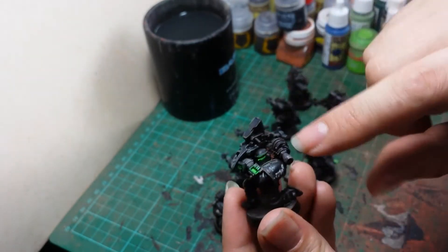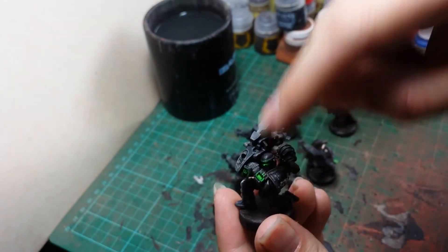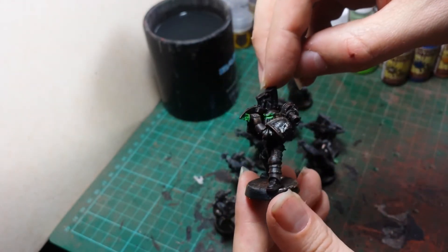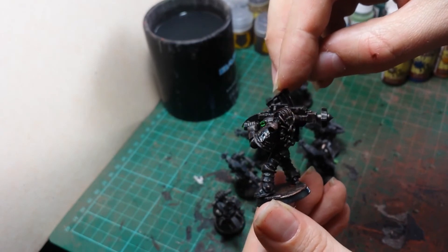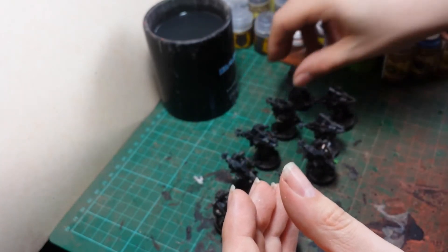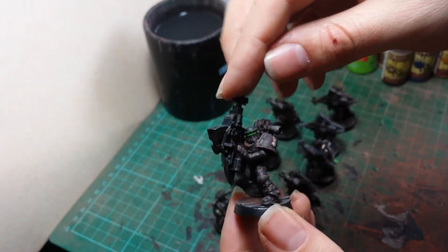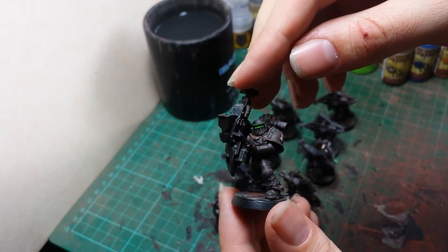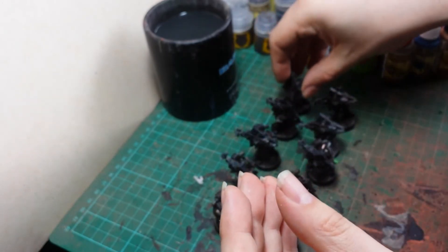You will notice I've actually put two augury scanners on. They give the ability to snap fire at things that deep strike, which is always a bonus — especially with flyers coming in and deep striking. You can get a free snapshot off on them.